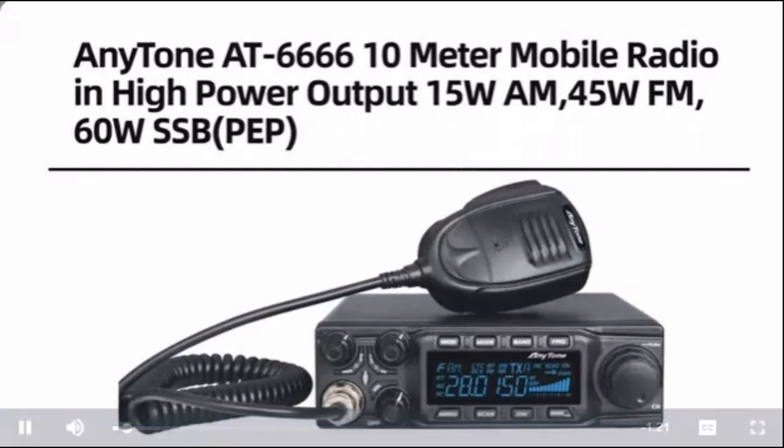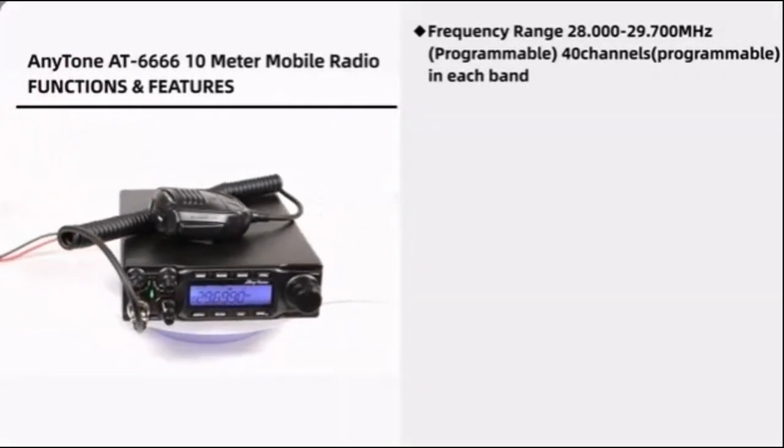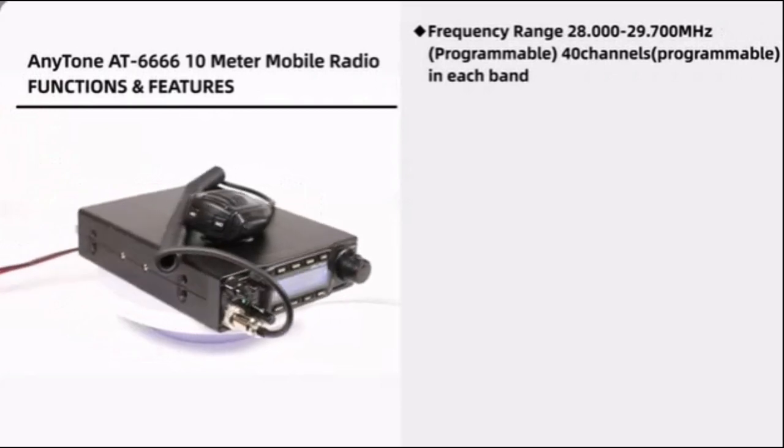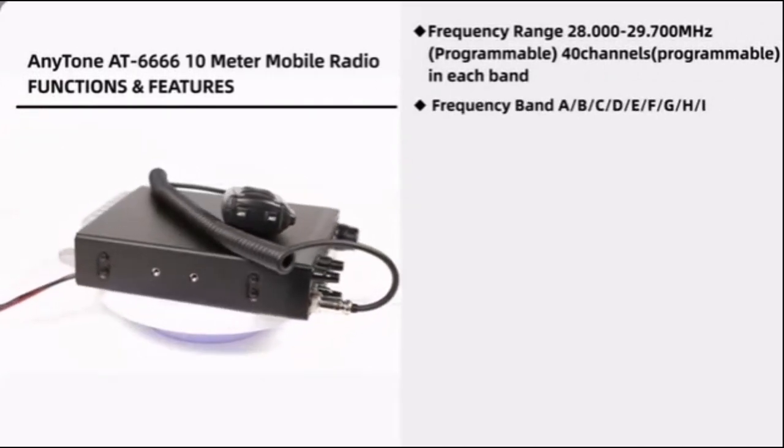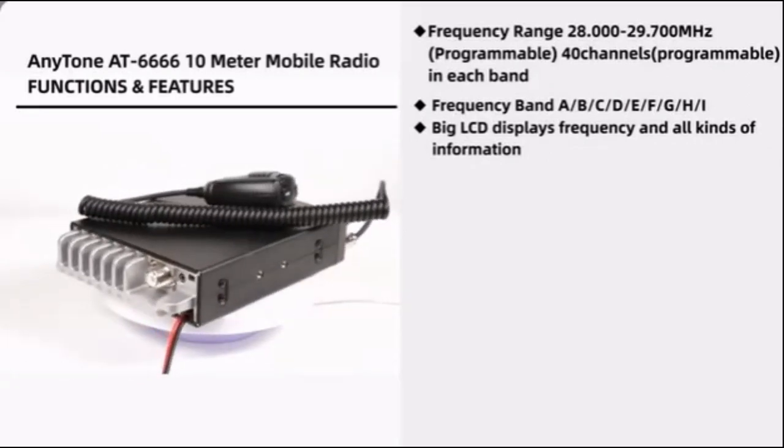The AnyTone AT-6666 is a 10-meter mobile radio that offers a variety of features and functions. It is capable of operating in AM, FM, USB, and LSB modes and has a maximum output power of 60 watts.